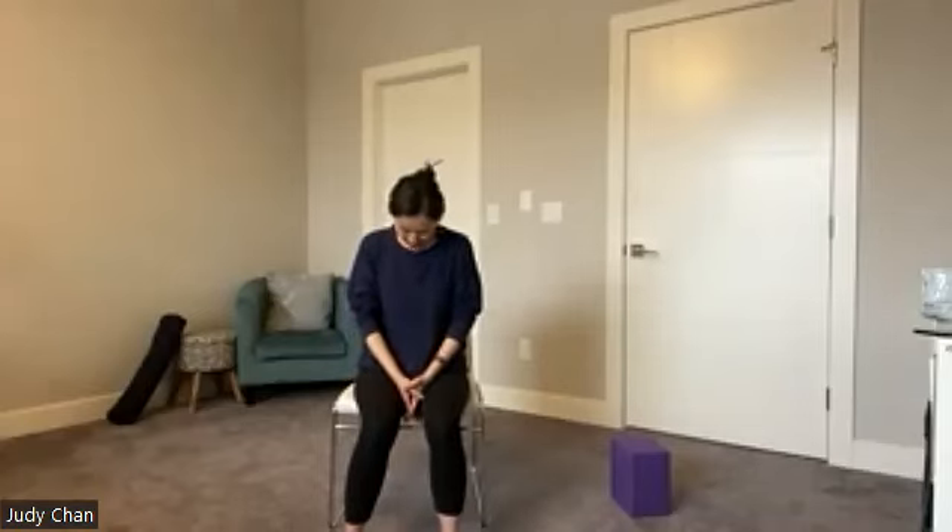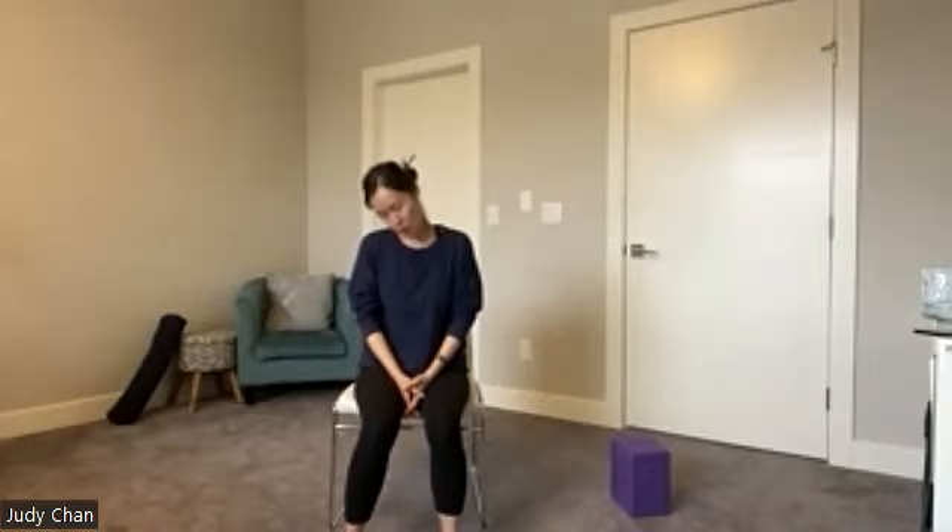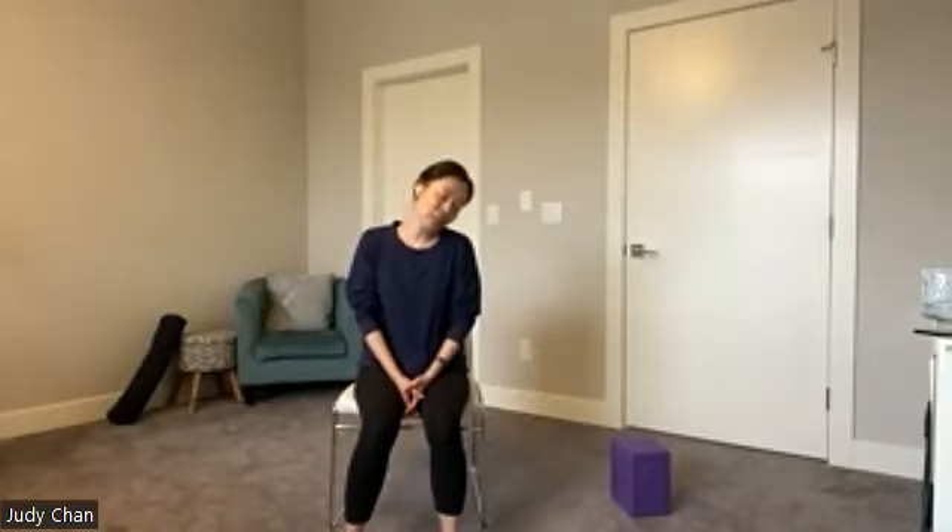Full breath in, exhale, then start to come back to center. Beautiful job everybody, head back between the shoulders. Now let's take a couple of circles into the neck, a couple of rounds each side. Tilting the head down towards the chin, we're going to circle the neck and feel the nice gliding through the muscles we just worked on. Switch sides, a couple of times each way.